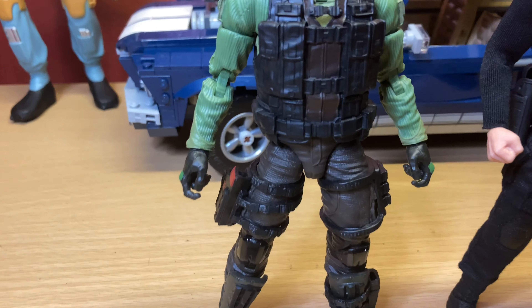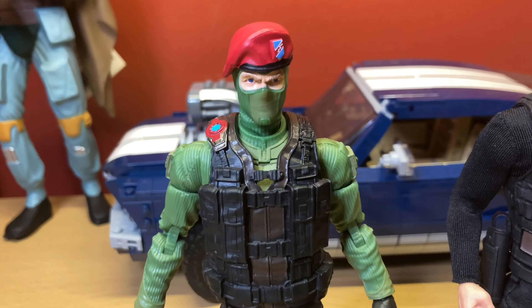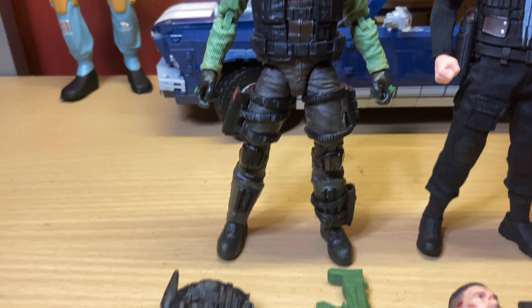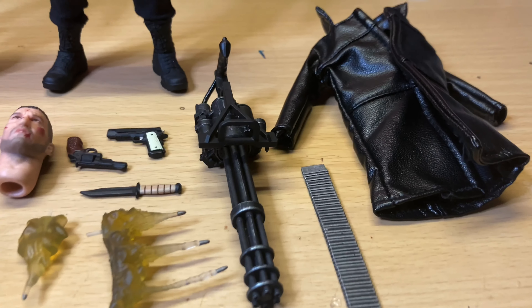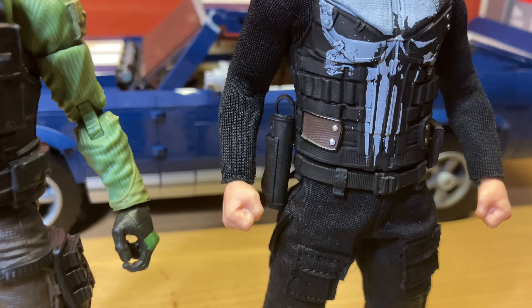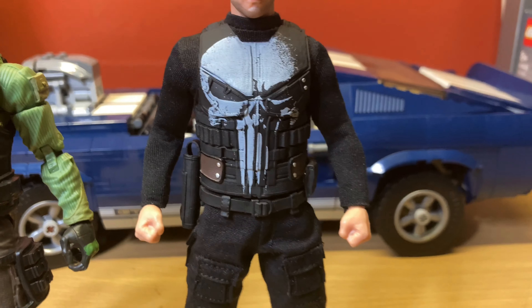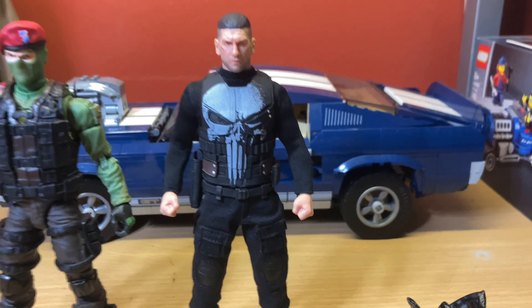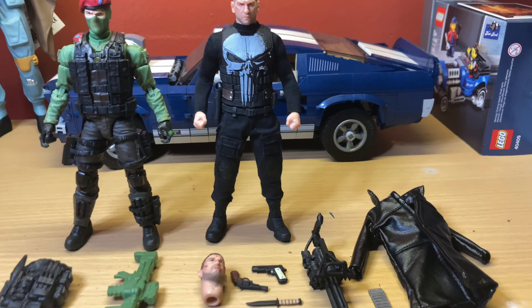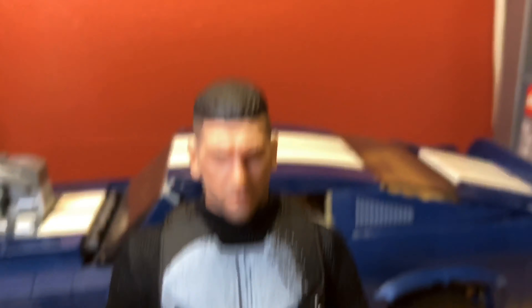I think I might repaint this — give it a black wash, just bring out the detail a little more. And then this Punisher is a cool figure. I really hate those single-jointed elbows, I wish they were double jointed. I'm gonna use this as a base for a custom Black Mask figure, so I won't be using the Frank Castle head, but the likeness on it is pretty good.